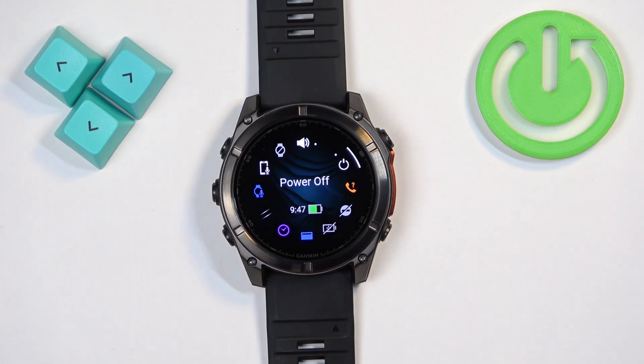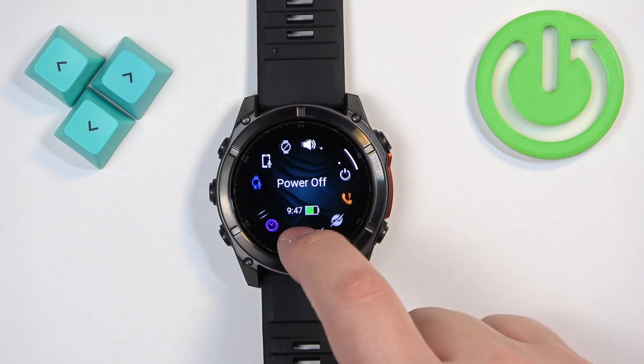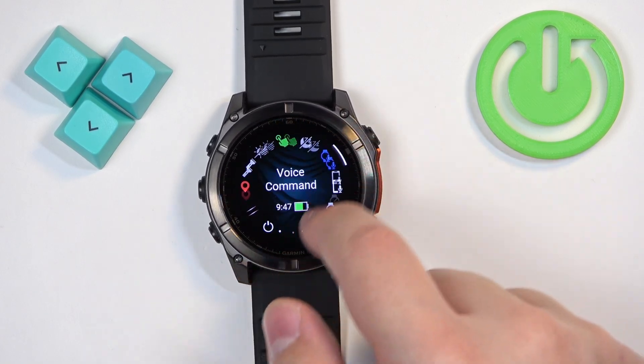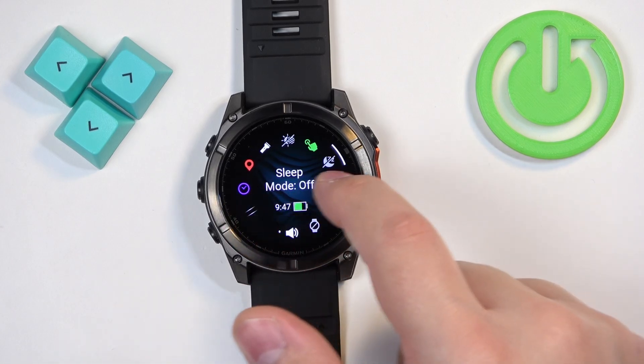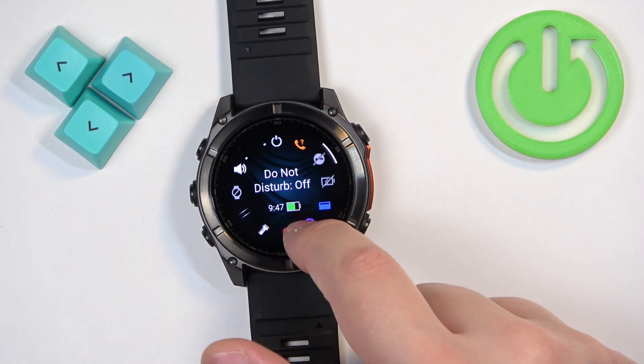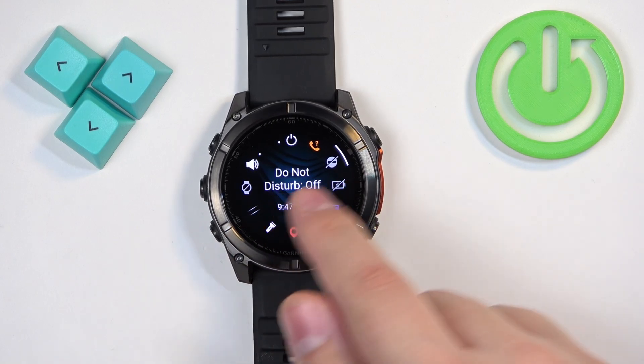it until the menu appears on the screen. Once the menu opens, you can scroll through it by swiping around the watch face. Scroll through the menu and find the Do Not Disturb mode icon.